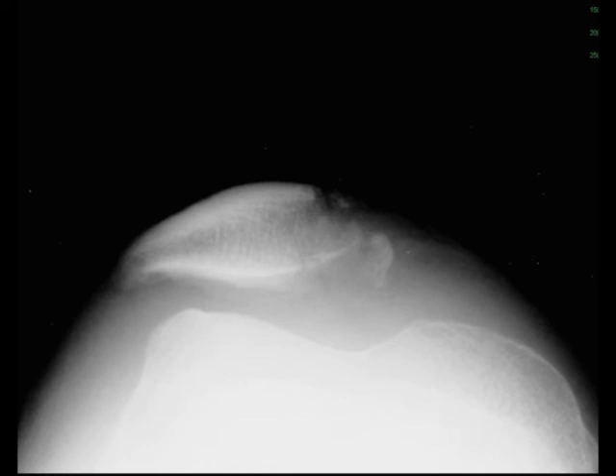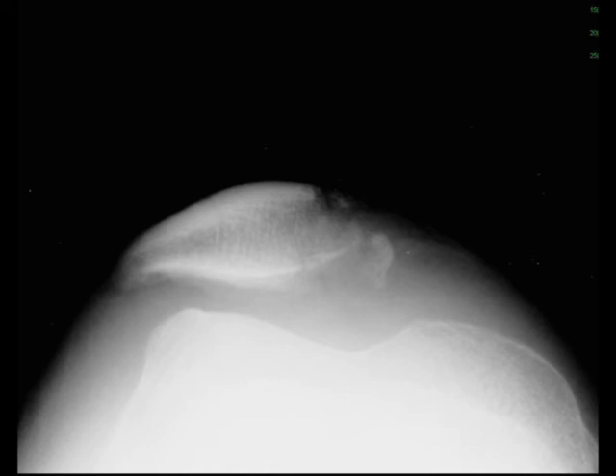But on the sunrise view of the patella, you can nicely see that there's a comminuted fracture of the patella. The sunrise view is often used if you're thinking there's injury to the patella, because it's really a focused view of the patella.